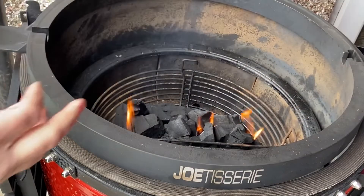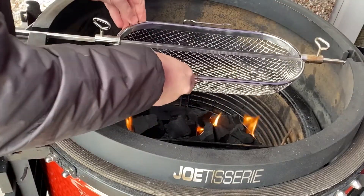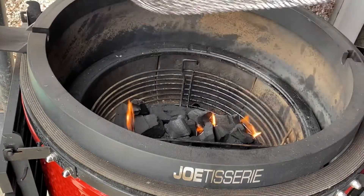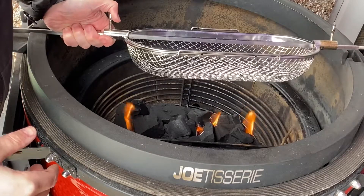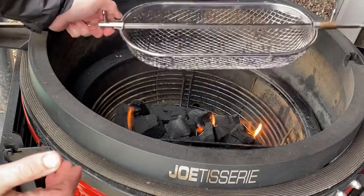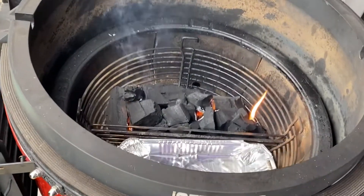Another little tip: with the basket itself, what I like to do whilst it's firing up — and again this is just my preference — I used to make the mistake in the past of setting the meat in the baskets after everything was hot, and then you're messing about with it. So what I like to do is set it up, put the rod into the Jotisserie power source, pop it on, and make sure I've got my basket exactly over the heat where I want it before it gets all hot. Then stick the meat inside while this fires up.